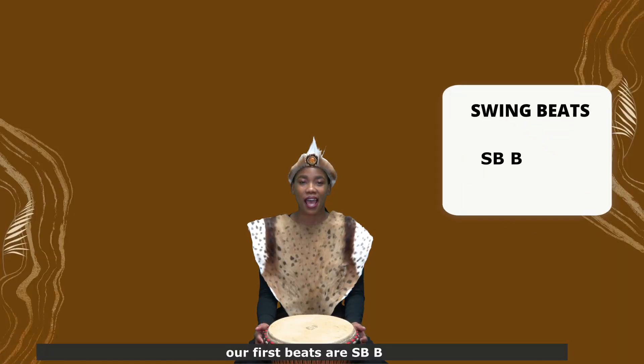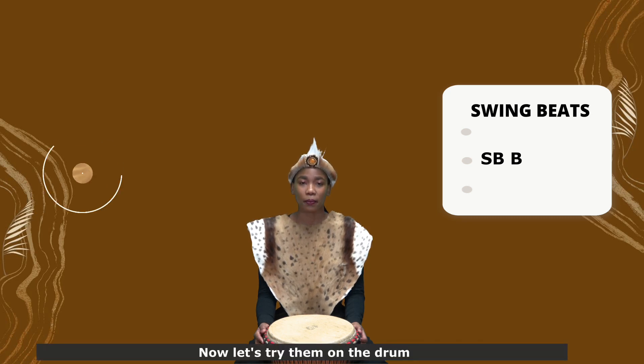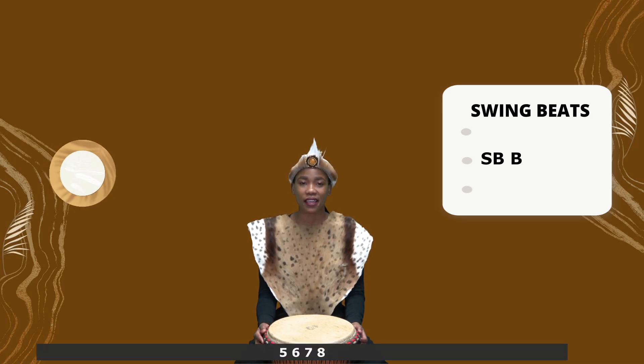Our first beats are slap, bass, bass. Now let's try them on the drum. 5, 6, 7, 8.